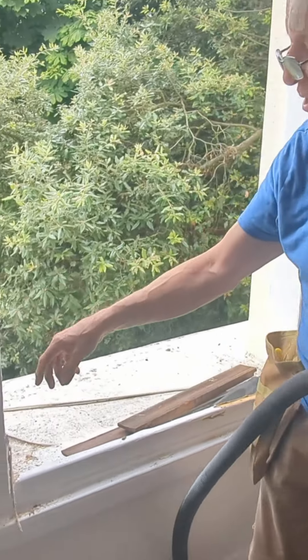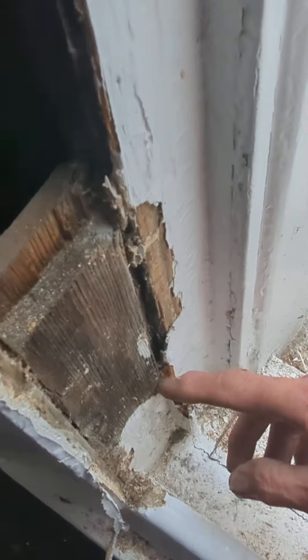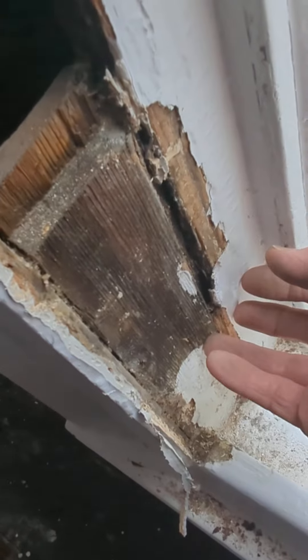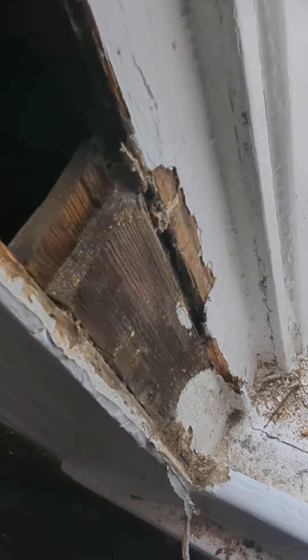I'm going to clean out the boxes — you can see on this one the opening is very high up. Now, down here very often from about this height up, there's nothing but sand and mortar, or lime mortar, and stone in there. What we do is we suck it all out.